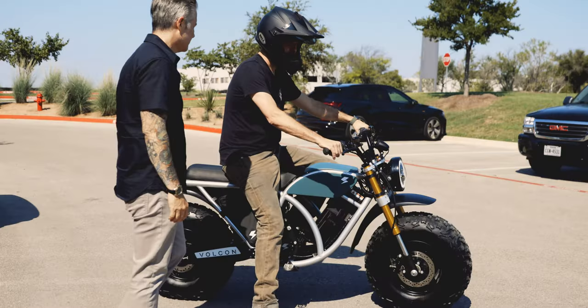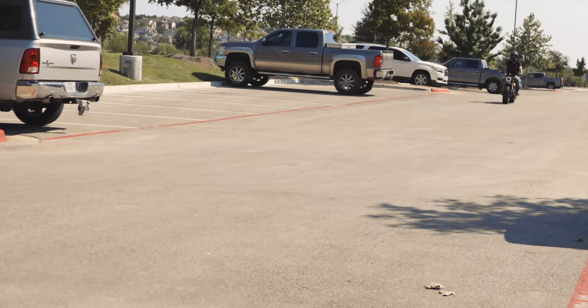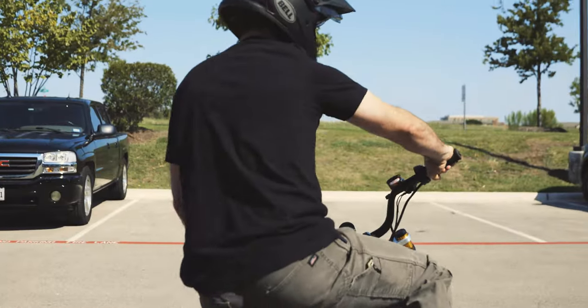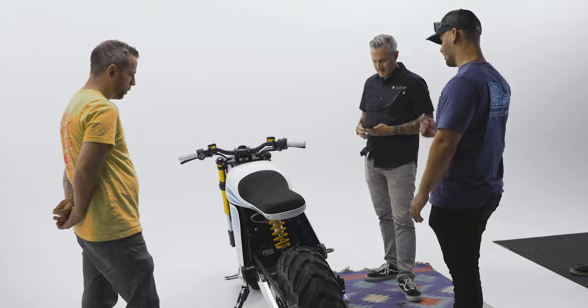Working with a company that's based in Austin definitely has its benefits — it helped the relationship between Revival and Vulcan take off pretty quickly. We took a few trips to their HQ and assembly warehouse, test rode some of their new prototypes, and they came out to the hand-built show. It was important to get to know each other as well as possible to ensure that the bike ended up being exactly what they were looking for.